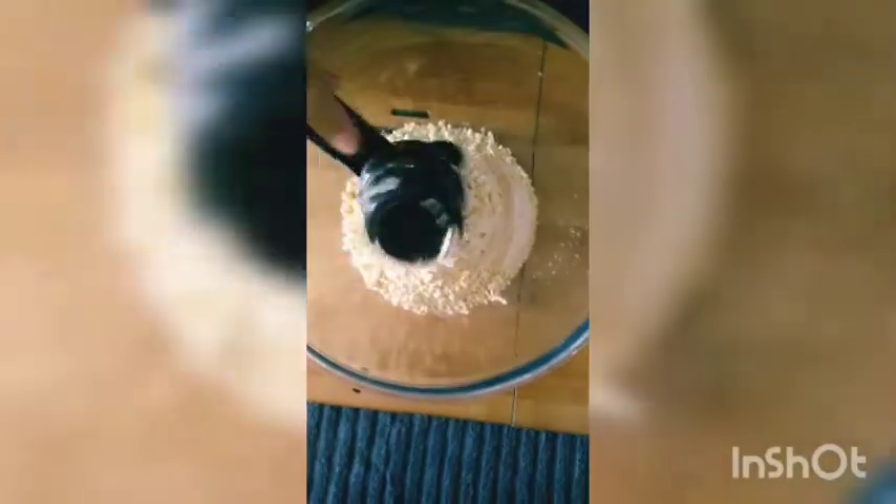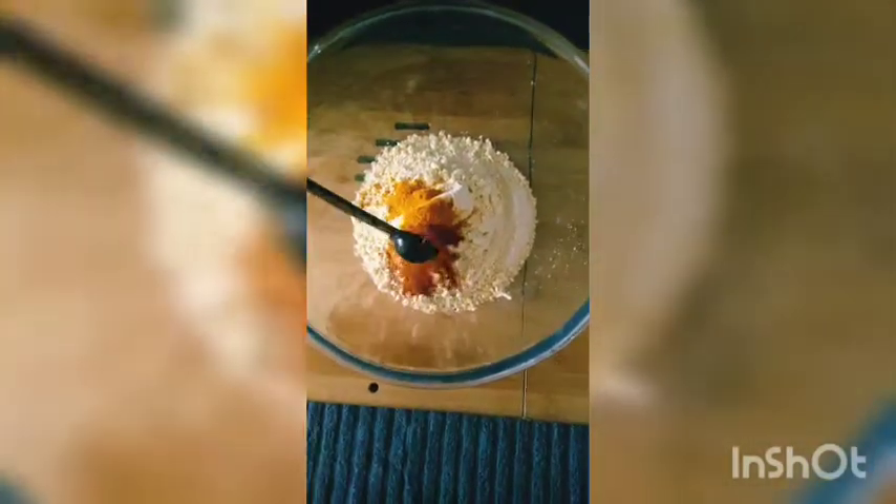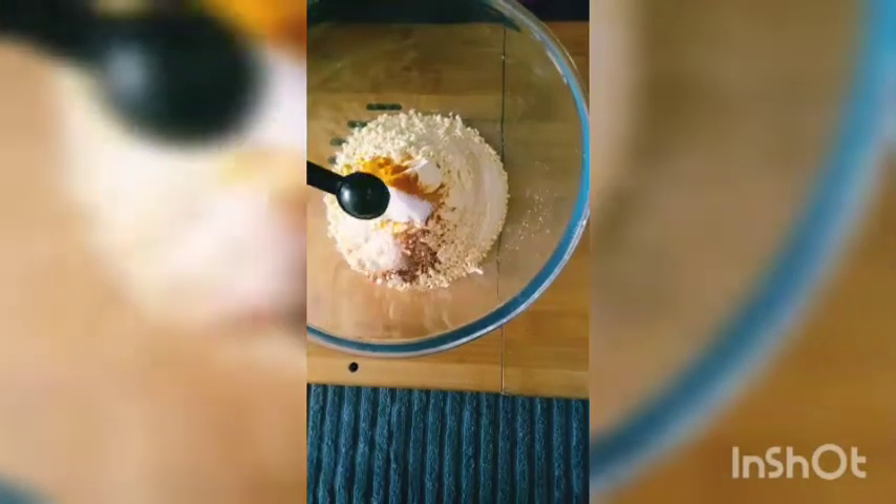First, I will add 1 cup of Suji. Then I will add 1 fourth of a cup of Besan. After that, we will add 1 spoon of turmeric powder and 1 spoon of red chili powder.